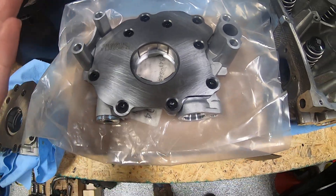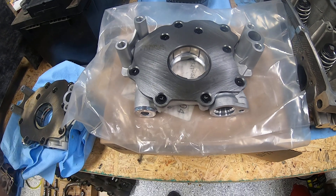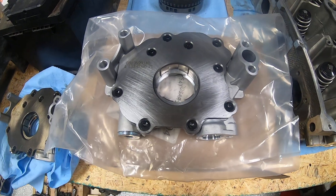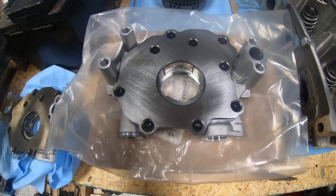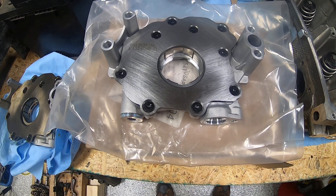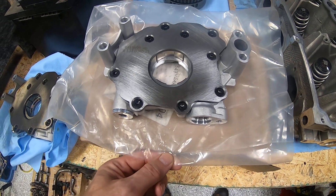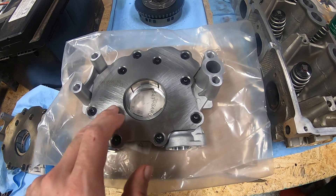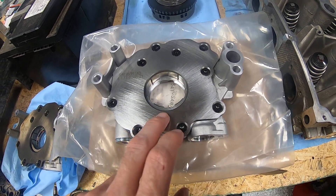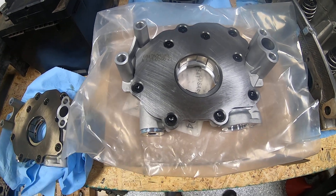The theory was that finding an oil pump that would give you a greater amount of volume — not pressure per se, but volume. In his research, he saw that a Hellcat oil pump does have a slightly different vane setup on the inside of the pump, which should result in more volume.